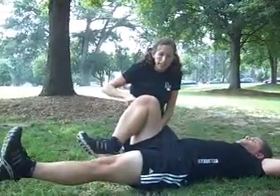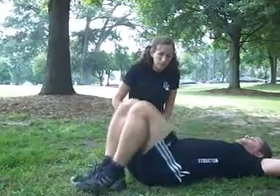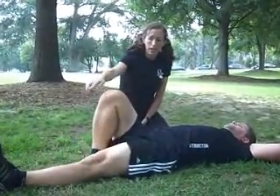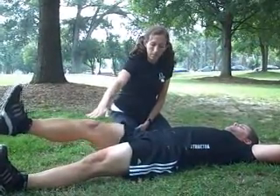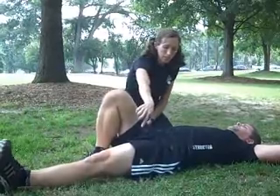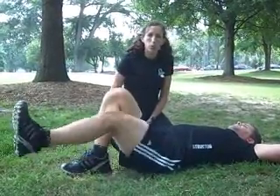The legs should be flexed — you should be sending energy through the legs and out the heels. If the legs are bothering someone, or you're having trouble keeping the legs going, you can always just keep one leg on the ground and hover the other one six inches, and just do a regular twisting crunch with it. We'll go over that in a minute.